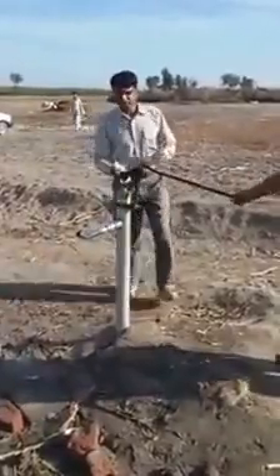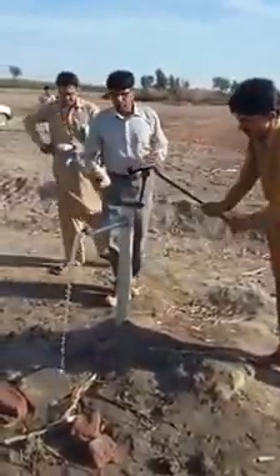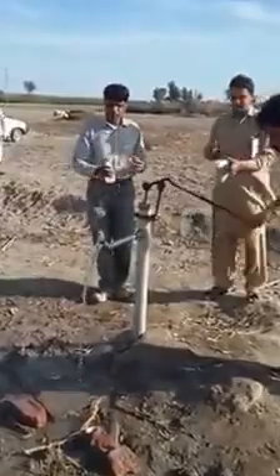As this pump is 85 feet down, I would recommend continuing the stroke up to 85 feet to draw water from the correct depth.